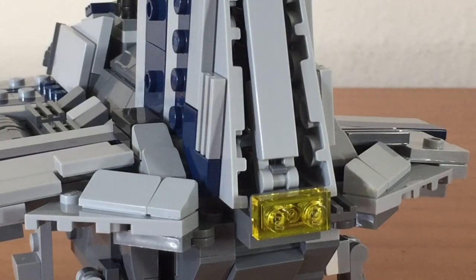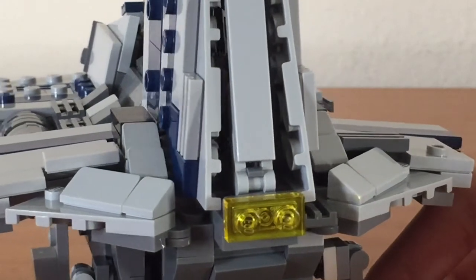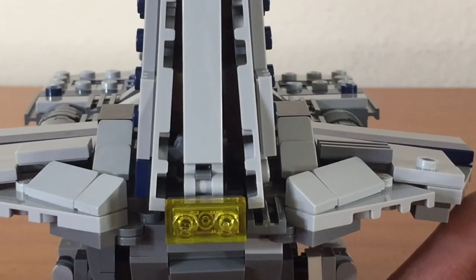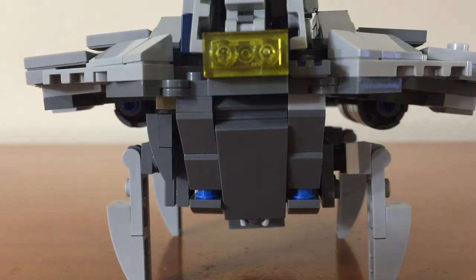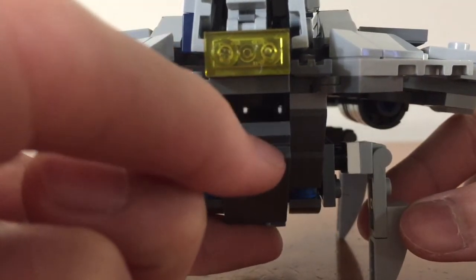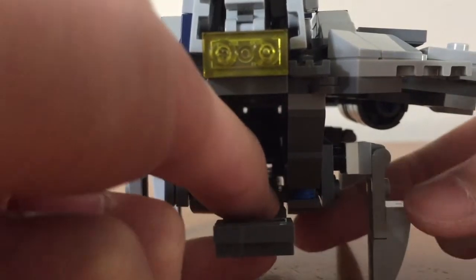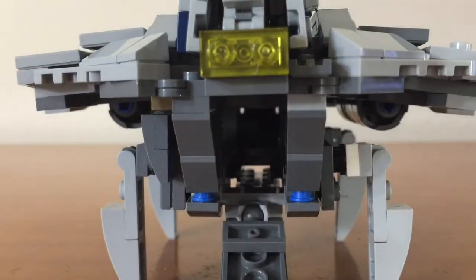Looking at the very back of the ship, you can see the back of the fin as well as the tail light. You can also see some of the shaping at the very back of the ship that slopes upward towards the fin. Looking below that, you can see the rear access door that can be pulled down to reveal a small compartment that you can put troops in. You can also see beside it are some parts of the landing gear, and that will be addressed later.